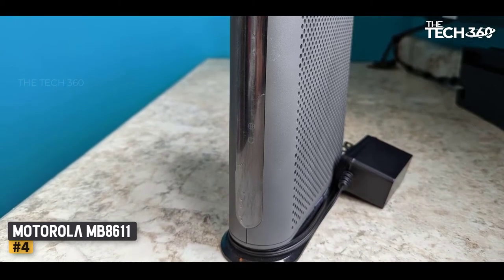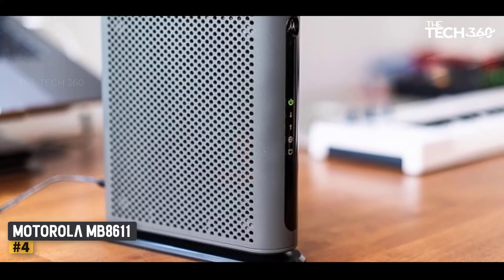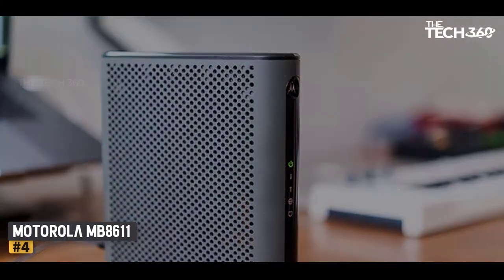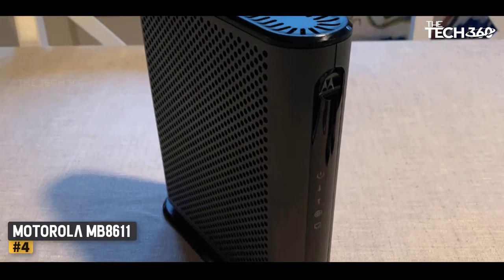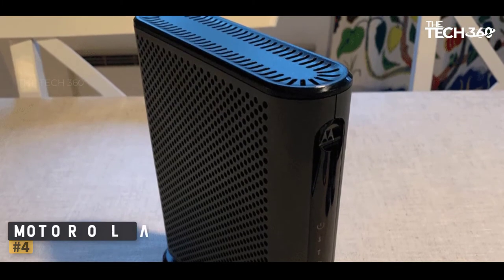You can think of the MB8611 as a more extreme version of the SB8200, being faster, newer, and even more future-proof. This, however, also makes it more excessive, because a modem can only provide you with the internet speed of your internet plan. I recommend the Motorola MB8611 for Spectrum customers who want the best of the best.